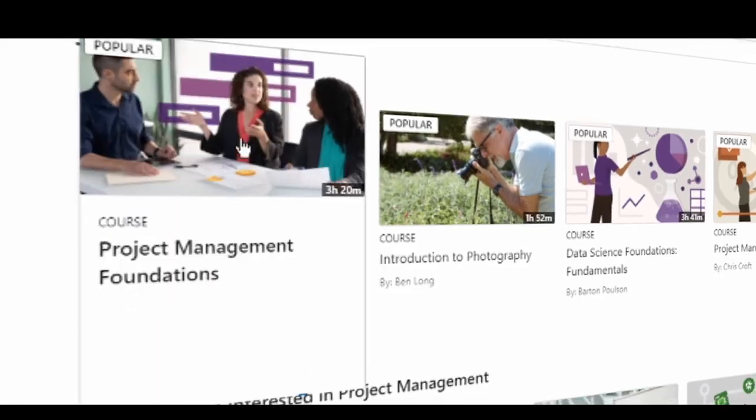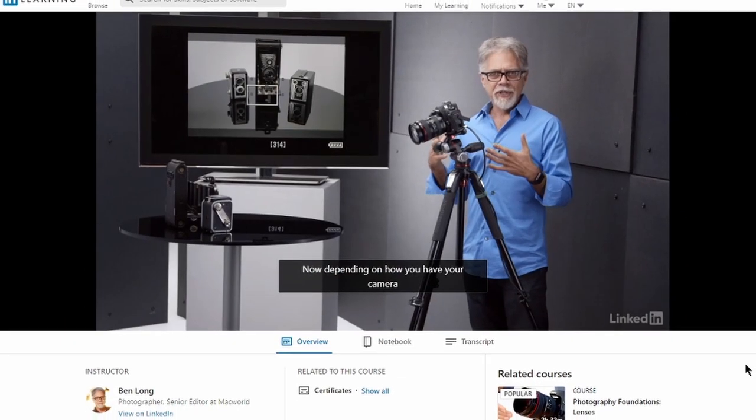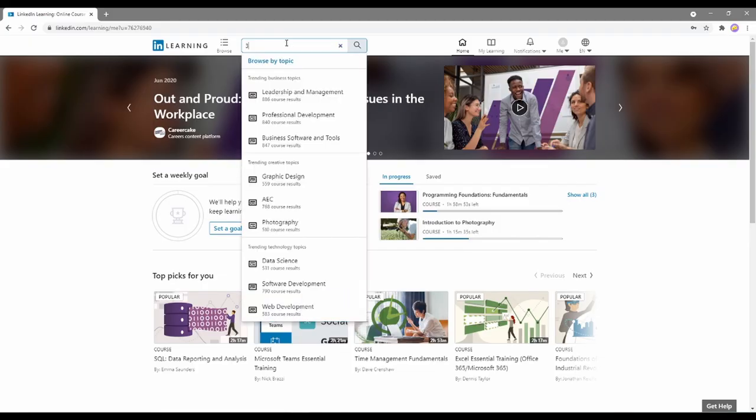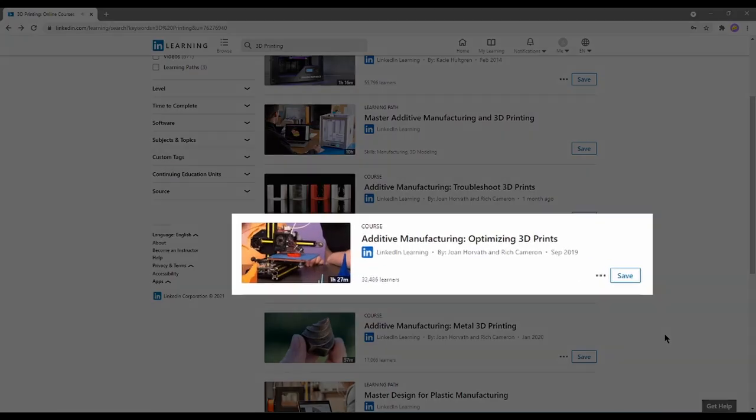LinkedIn Learning hosts tons of tutorials in technology, business, and creative skill building. You can find tutorials about 3D printing, computer-aided design, and even how to optimize your prints in a slicer program.